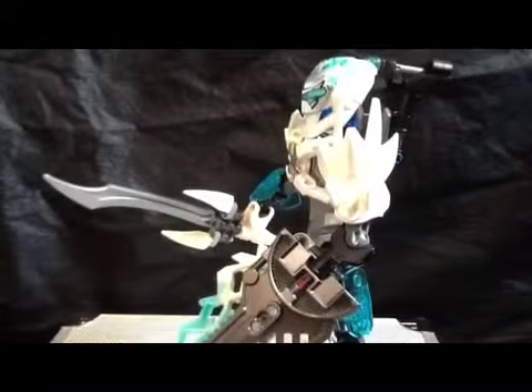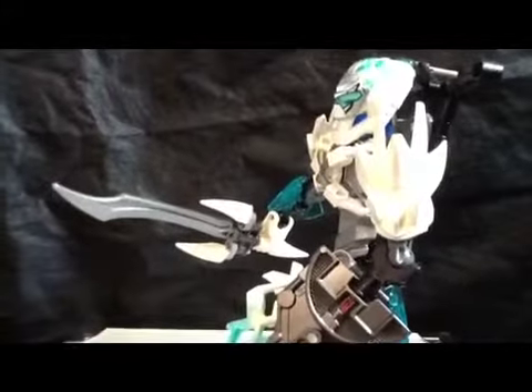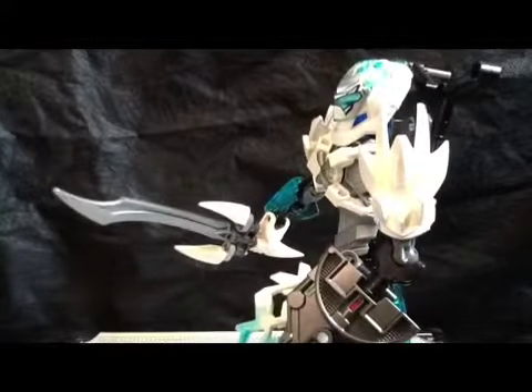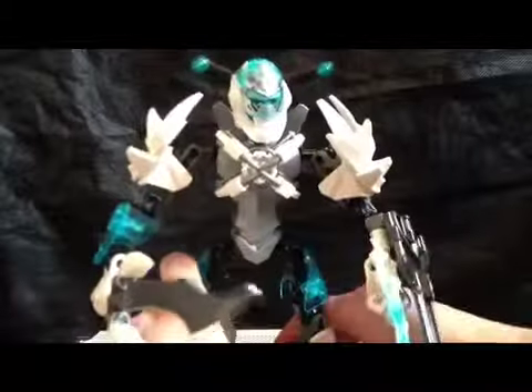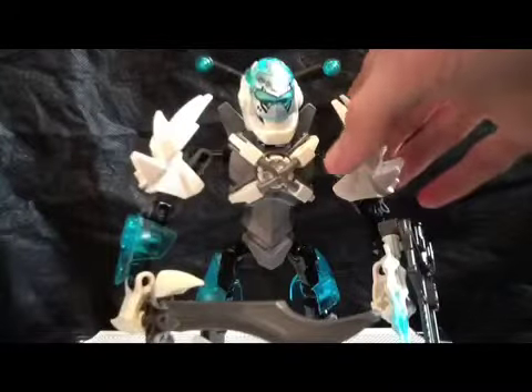Sorry about that — adjusting my camera, which always gets thrown out of whack. There we go. My apologies. That's all the gimmicks anyway. Articulation — he's got all the standard Hero Factory articulation you'd expect from a standard set. He's got the ball joint head, shoulders, elbows, hips, knees, feet, and hands. Much better articulation than some stuff we're getting from Mattel and Hasbro.